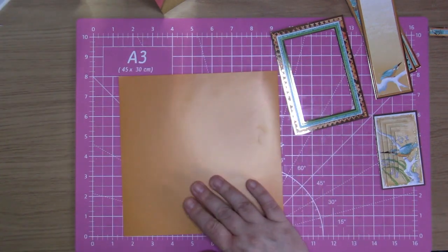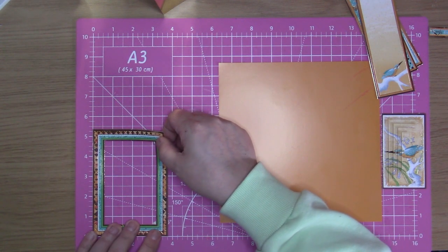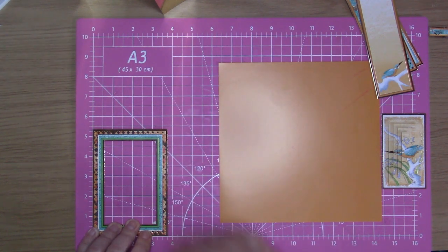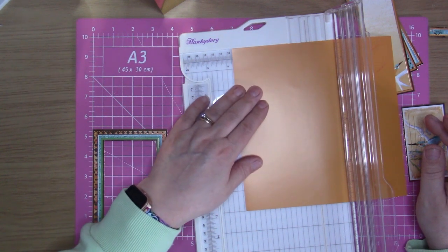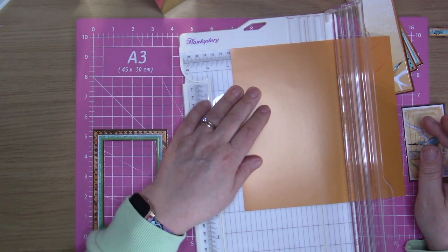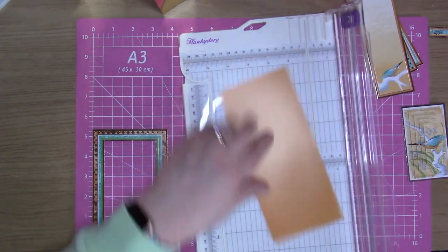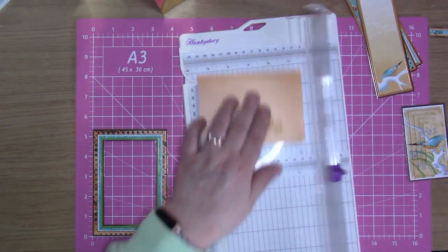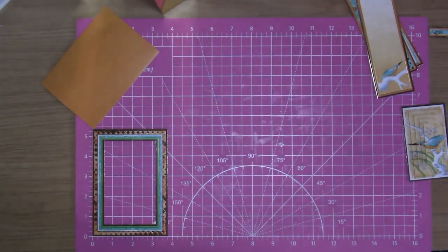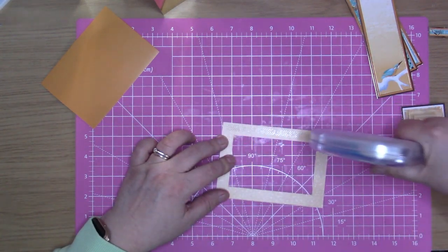I'm just going to cut this down to — let me see what size this is — so it's about three and three quarters and five and a quarter. I'm just going to cut it down so it goes underneath the frame. I'm going to cut it a little below four and three quarters and the same with the five and a quarter, just so it doesn't stick above my frame.